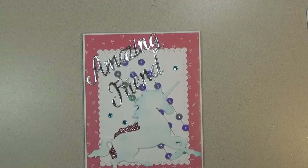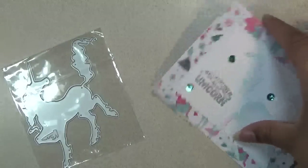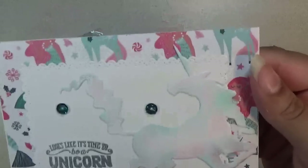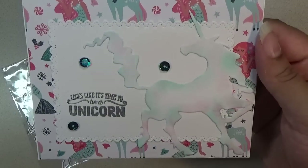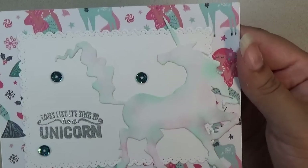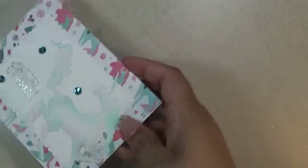Moving on to my next card — it is also a unicorn that goes this way, and this is how my unicorn card turned out. I used that rectangle scallop again and then the unicorn, and then some sequins from my stash.